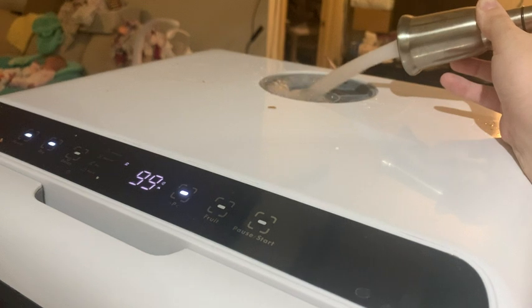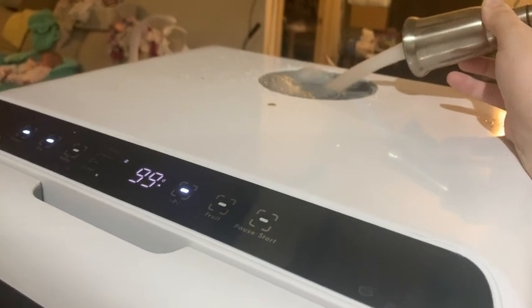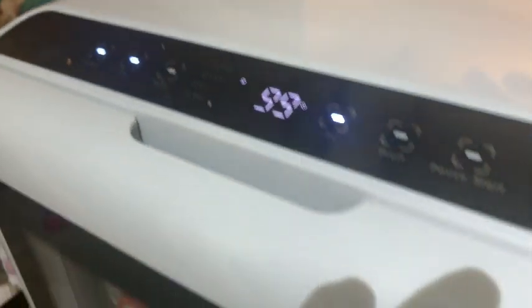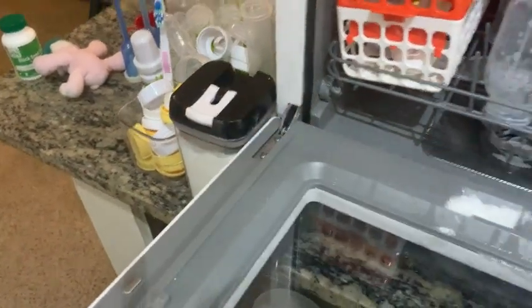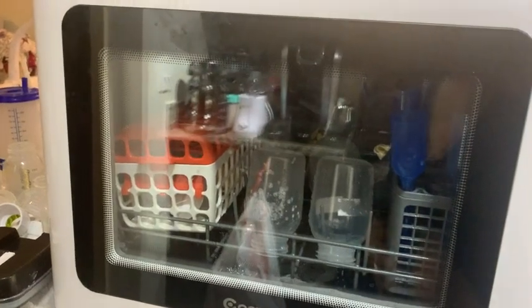You heard the beep — that means you're good. Then go ahead, close the top. Make sure you put soap inside, of course — I almost forgot that. Then you click start. You're going to see that the washing cycle is going to start.